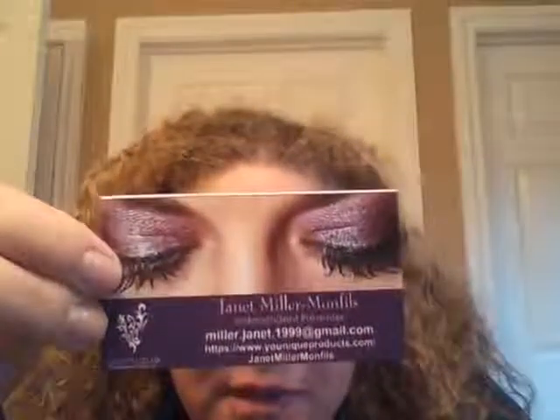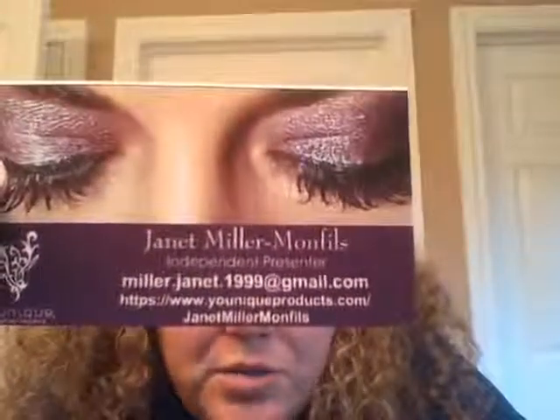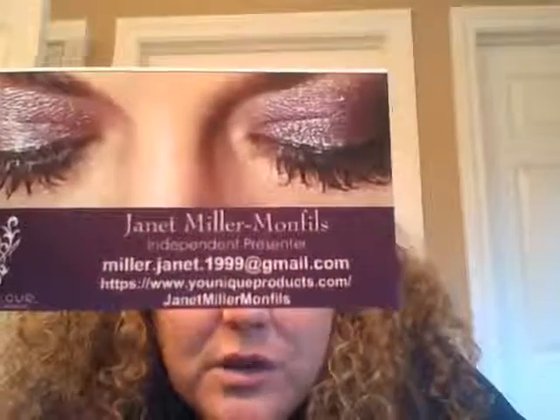Hi guys, Janet Miller-Monicles here again. Here's my information: miller.janet.1999 at gmail.com. I am a unique presenter, and I'm here to make another video. We're going to do some stuff with our eyes, and it'll be a lot of fun. If you have any questions, contact me, or you can go to my unique sales page, which is uniqueproducts.com slash Janet Miller-Monicles.